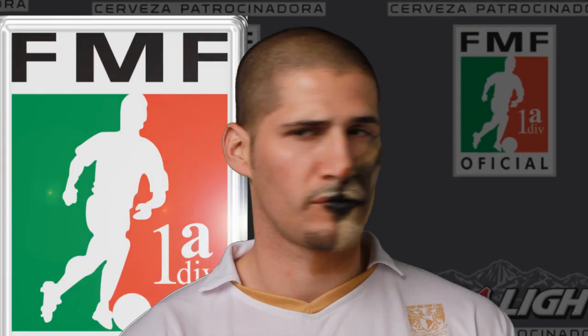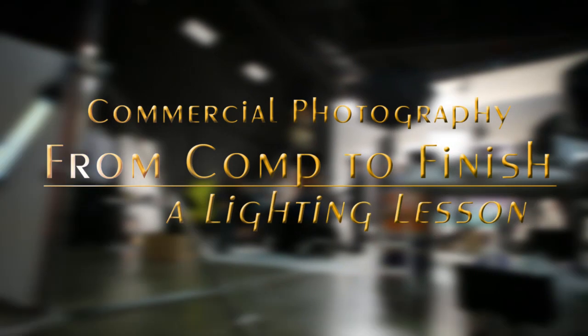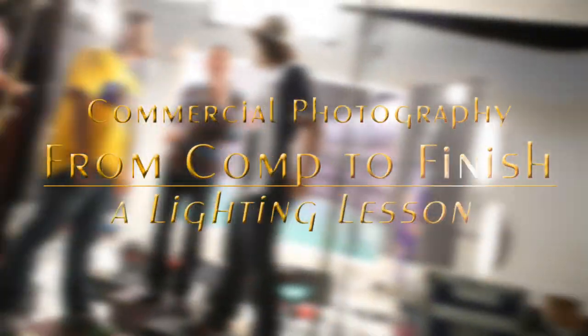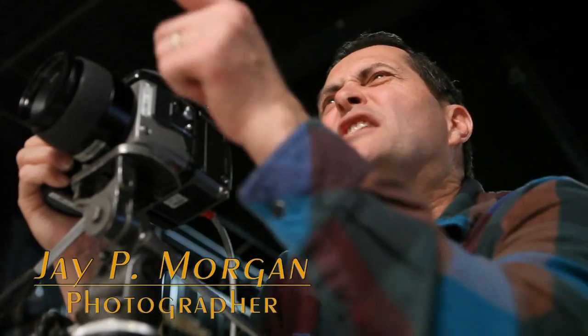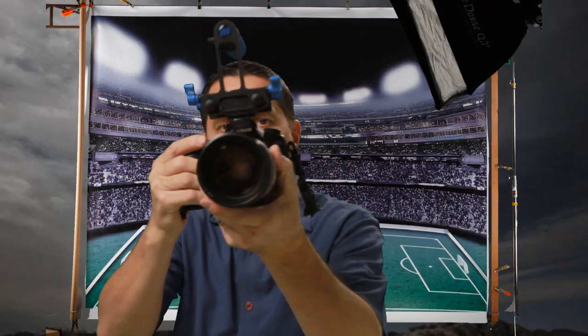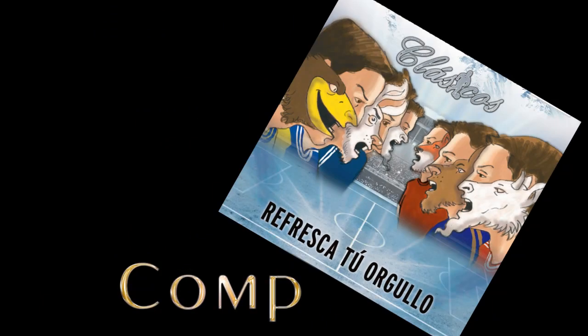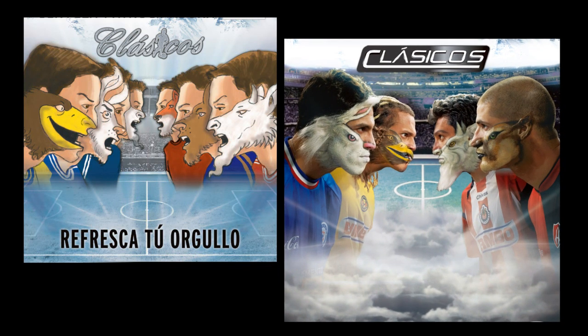This shot was done for the Mexican Soccer League, or the FMF. Frequently in advertising photography you're handed a drawing that's called a comp, and my job is to take that comp, that drawing, and turn it into a photograph and bring it to life.